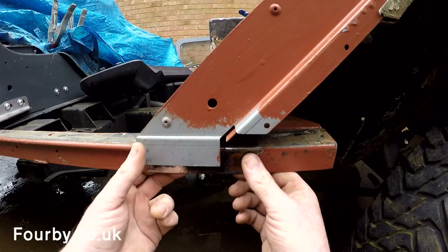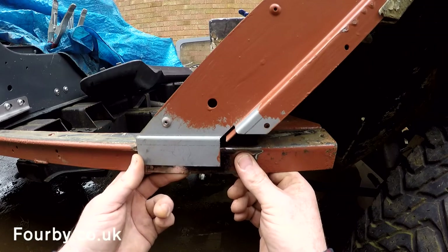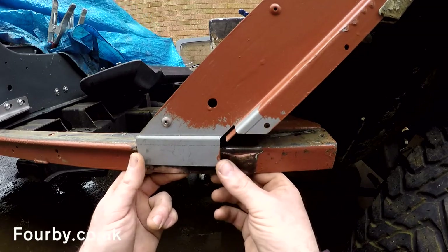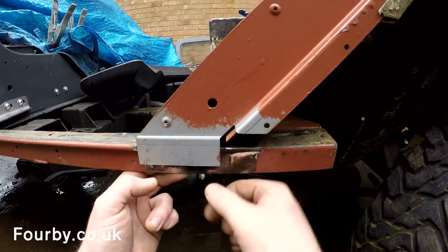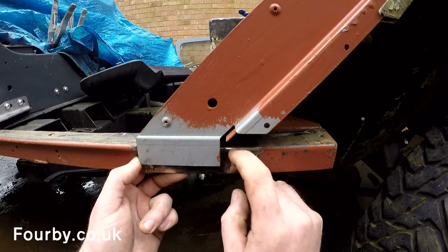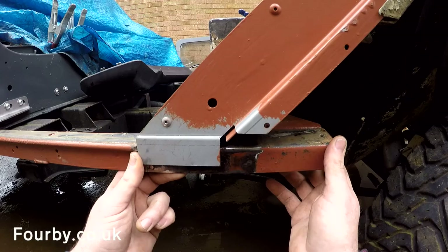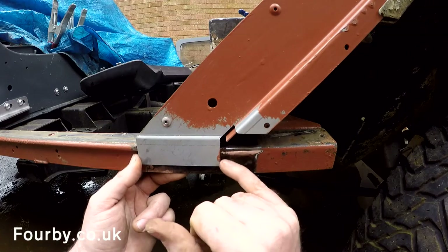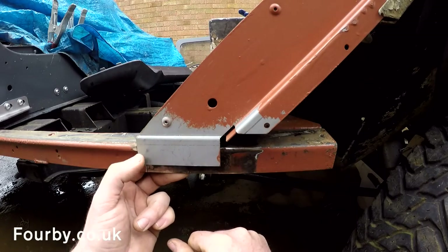And that worries me, because we might not be able to fit the door unless this gets modified. So despite refitting the sill today and temporarily fixing this with the intention of welding it up, I don't want to commit to that weld just yet. I think I'm going to have to fit the sill, fit the roof, fit this door, and make sure all that lines up — because to me, that is wildly out.